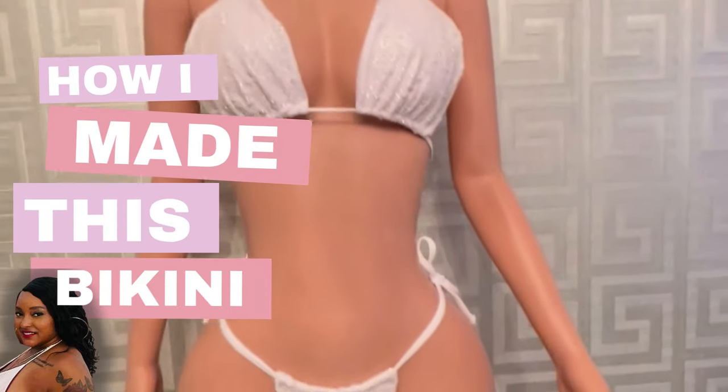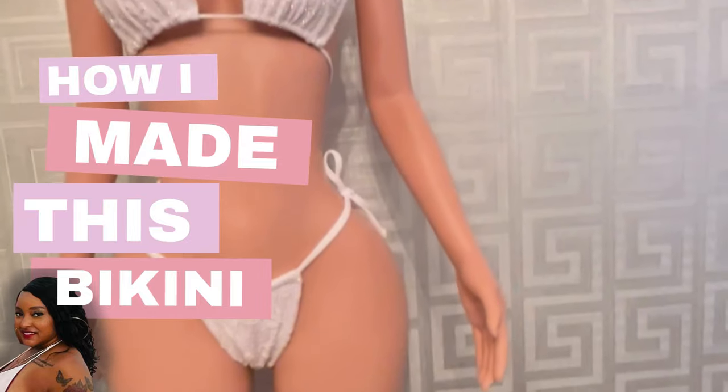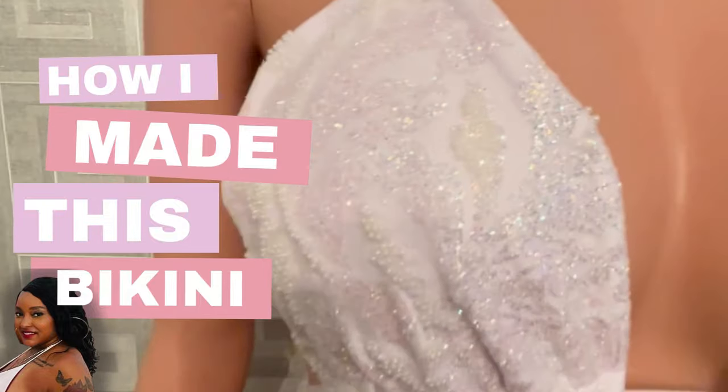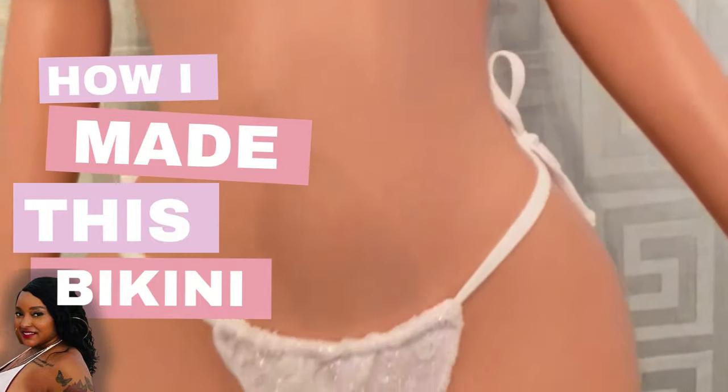Hey everyone! Welcome back to my channel. If you're new here, I'm Tabitha and today I'm going to show you how I turn this lace, beautiful beaded fabric into a bikini. Let's dive right in.